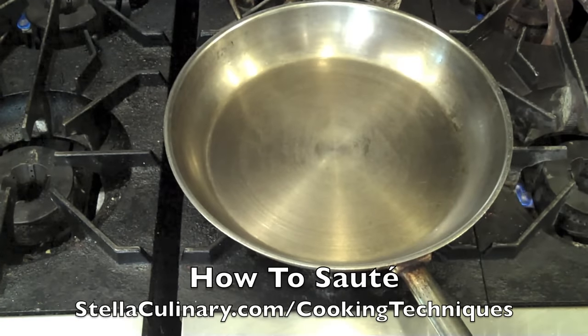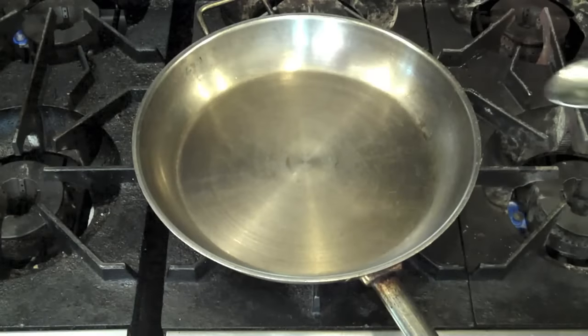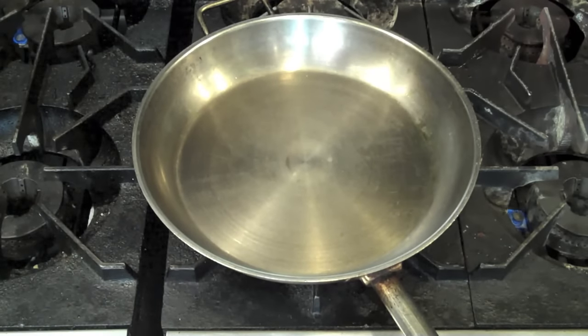When sautéing anything, you want to make sure you heat an appropriate size sauté pan over a high flame and charge it really well with heat. When I say appropriate size, I mean a pan that's going to allow you to sauté your ingredients without overfilling it. To check the heat, you can always do the water test by dropping a little bit of water — it should bead up, bounce around a little bit, and then sizzle off quickly. This is going to allow you to know you have a really hot pan.